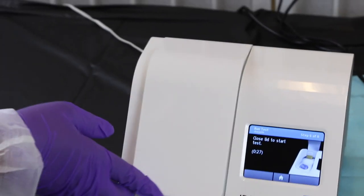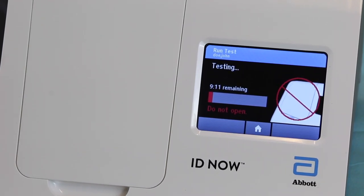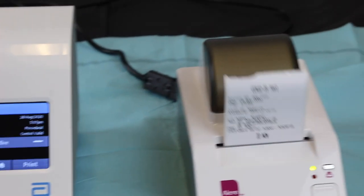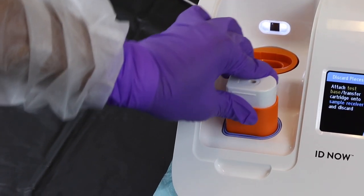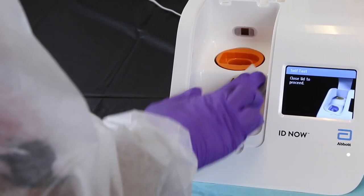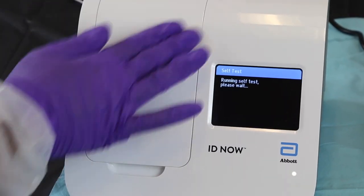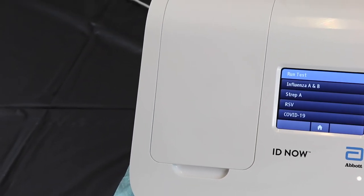Close the lid within 30 seconds or it will time out. The machine will run the test with a 10-minute countdown. If results appear in less than 5 minutes, it is likely either positive or invalid. Once the test is complete, print out the result. Hit 'New Test' and the machine will instruct you to discard the base, cartridge, and receiver in the trash, as was done in the QC test. Wipe down the machine with a 70% isopropyl alcohol swab, making sure to avoid the wells. Now you're ready for the next test.